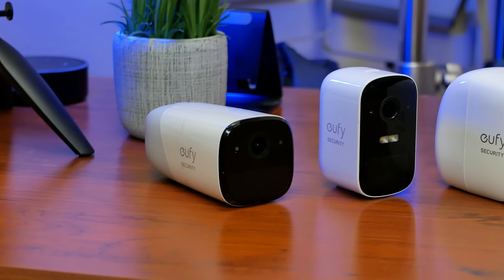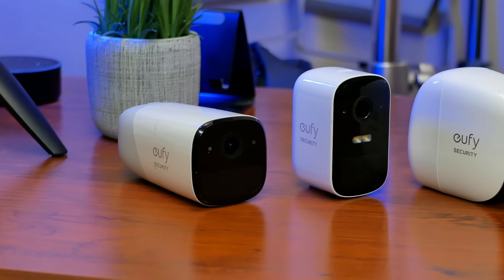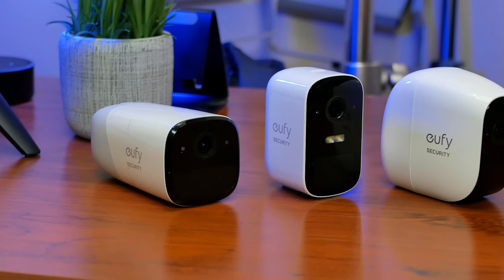Hello guys, Lifehackster here. I've been reviewing a lot of battery-powered Wi-Fi cameras lately, and have noticed that there is a trend of companies making cameras that have built-in batteries that are not removable or replaceable. I guess this is mostly to minimize the cost. Eufy started this with their battery-powered cameras, which a lot of you have complained about regarding longevity of their built-in batteries.